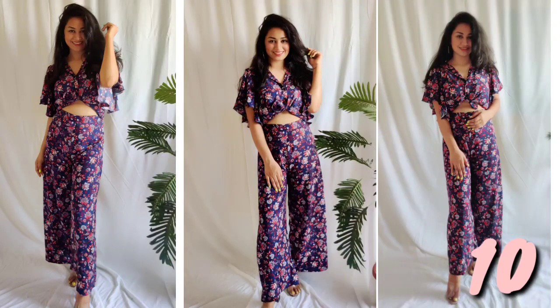Number 10: I made this outfit during the lockdown period when I didn't have anything to do. This is the best outfit — you can style it in a retro style. You can also wear it in summer because it is a cotton-based rayon fabric.